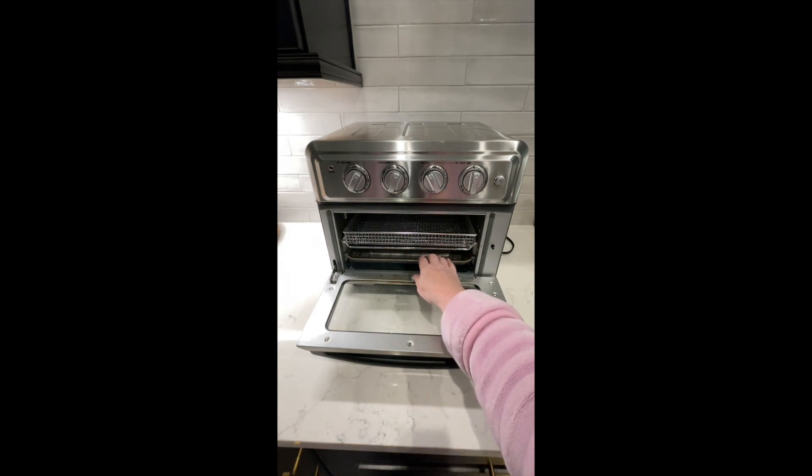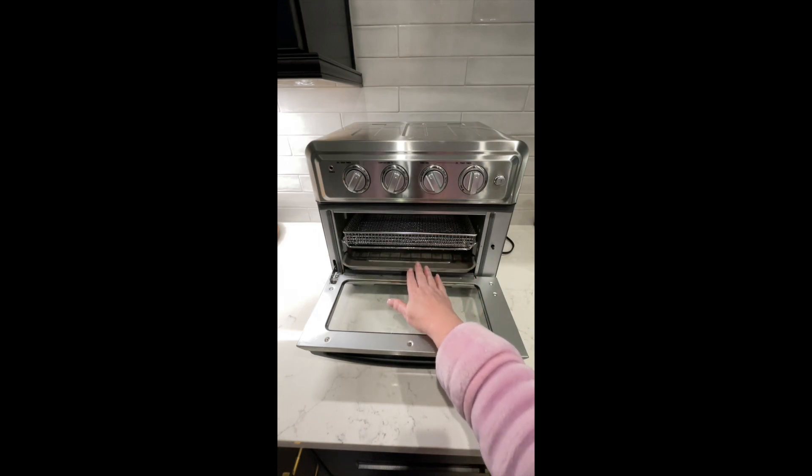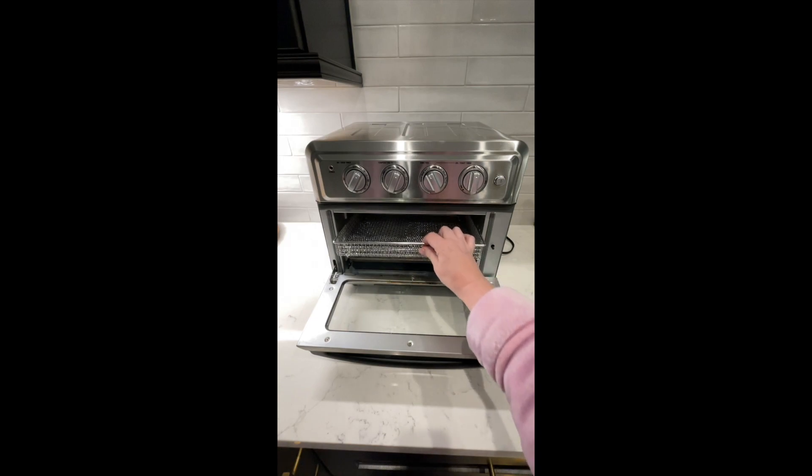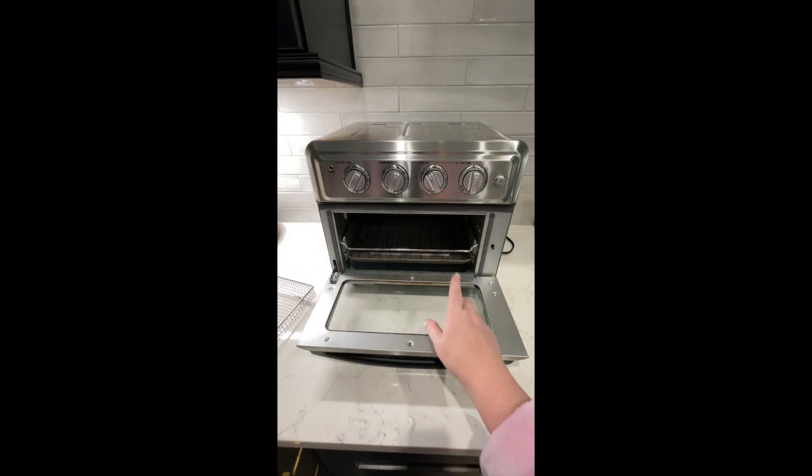Anything that falls gets collected in the tray and you can clean it up and dump it out without a problem. It actually cleans very easily — if I need to, I can take everything out, wash it, and then spray the inside. I highly recommend it.